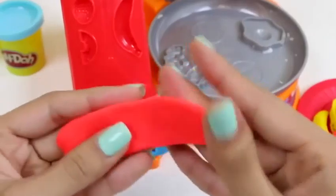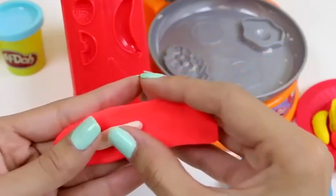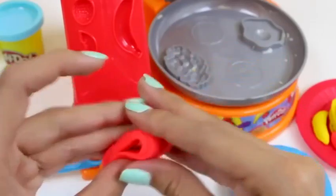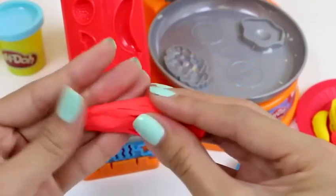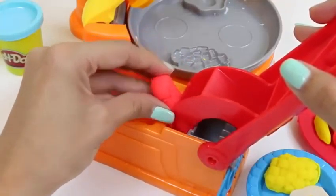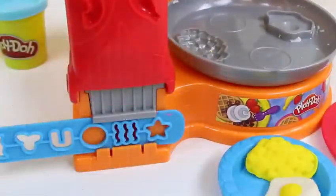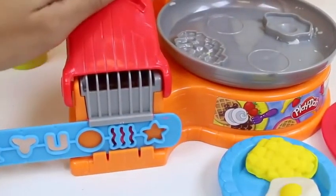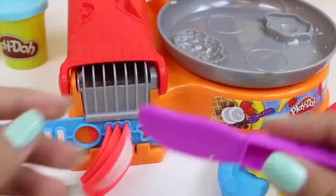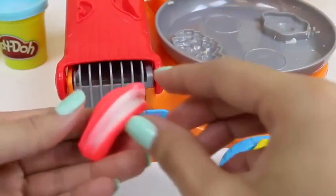We take a little bit of our red Play-Doh and then put some of our white Play-Doh inside. Now let's just roll it up and then put it back here. Now let's just press it out. Ooh, there it goes! Yum! Three strips of bacon!